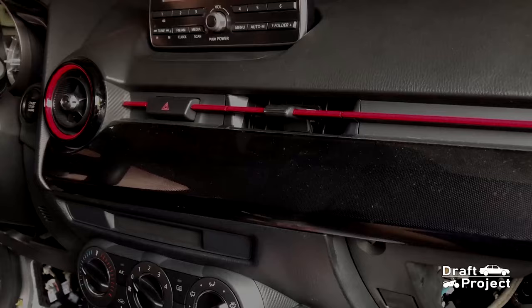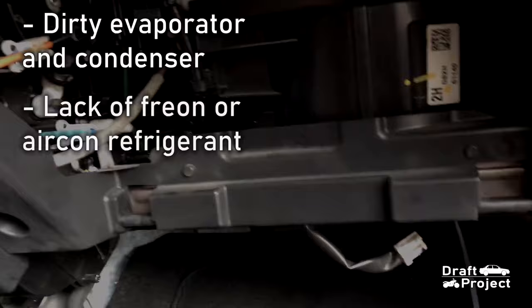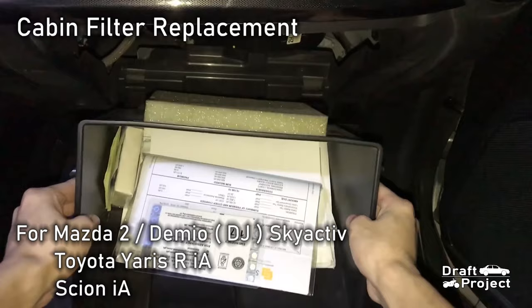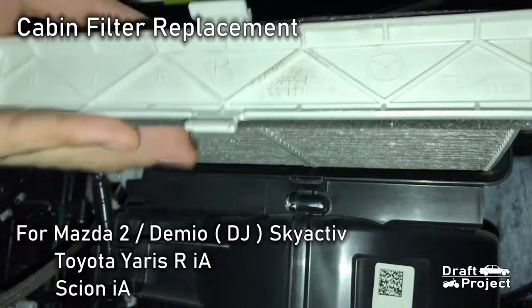When your aircon starts to produce mild cold air, it could be a dirty evaporator and condenser or lack of freon or refrigerant. For Mazda 2, Toyota Yaris R or Scion IA, if you want to know how to remove the glove box and change the aircon cabin filter, just click the link on the screen to watch that video.